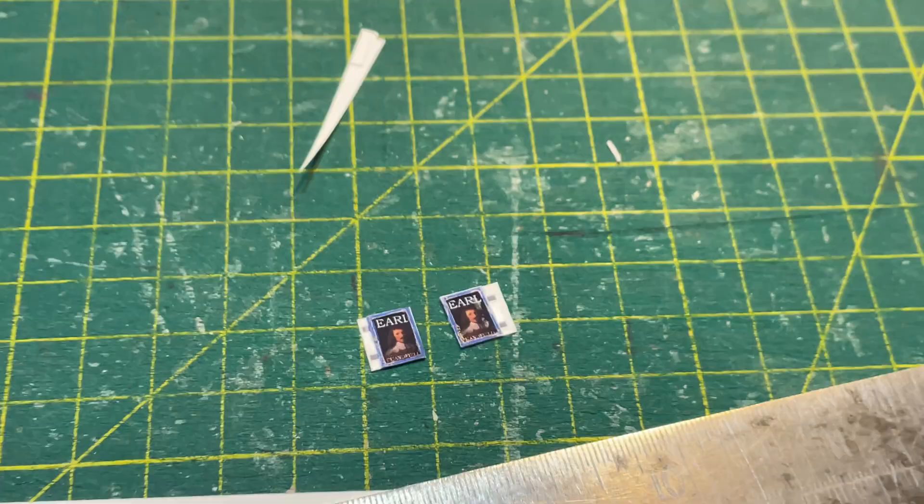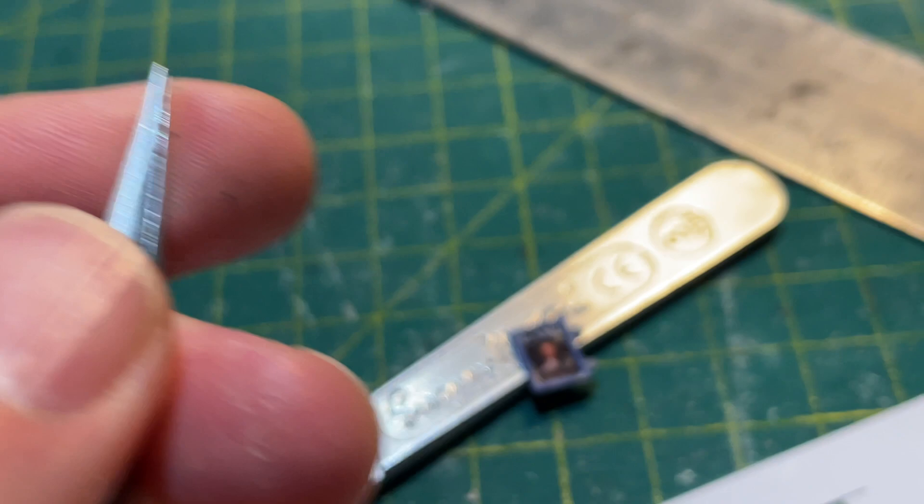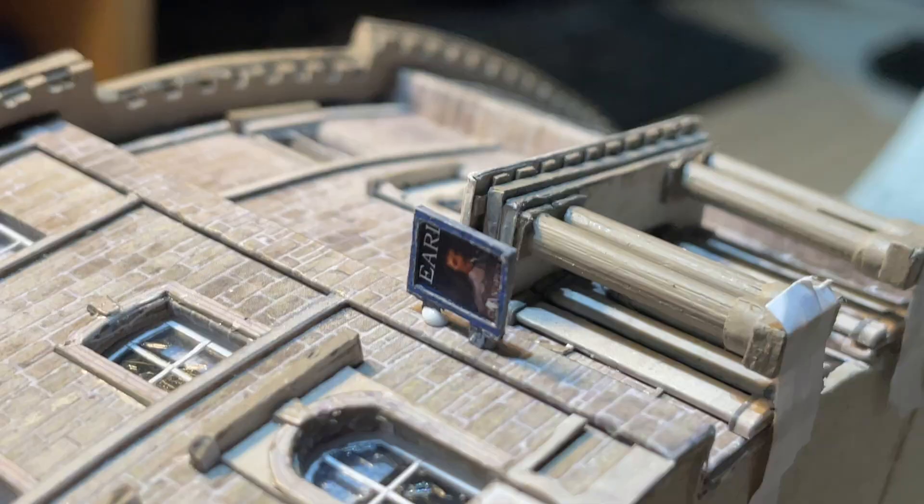Then I just glue it back to back — it is tiny. A blob of PVA holds it in place as the glue dries.